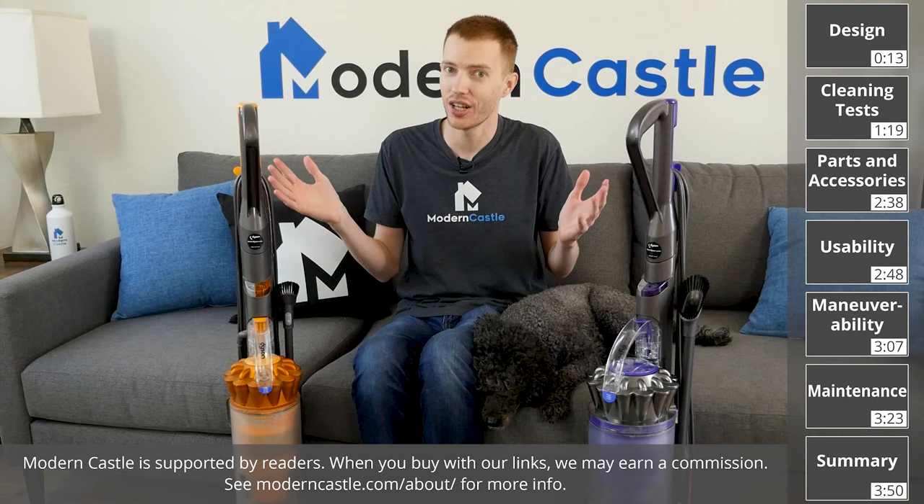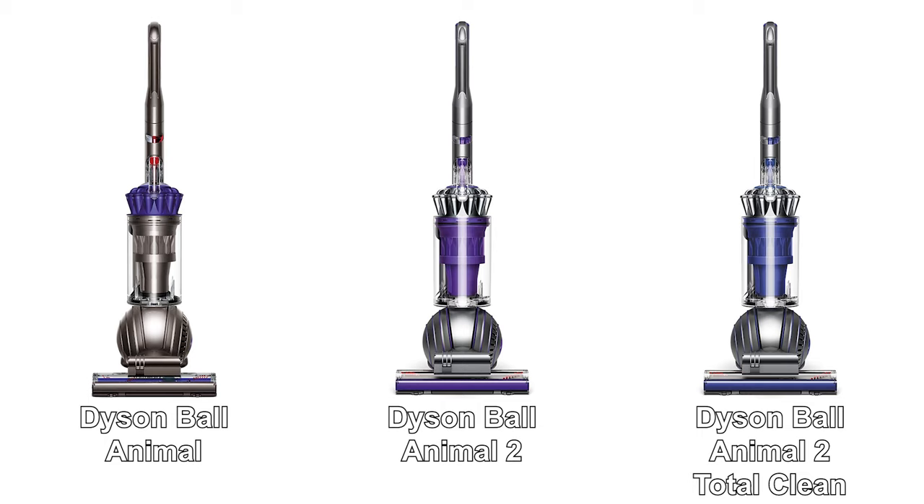The two model series we'll be looking at today are the Dyson Animal and Dyson Multifloor. The variations of the Animal are the Dyson Ball Animal, Dyson Ball Animal 2, and Dyson Ball Animal 2 Total Clean. The variations of the Multifloor are the Dyson Ball Multifloor 2 and Dyson Ball Multifloor Origin.